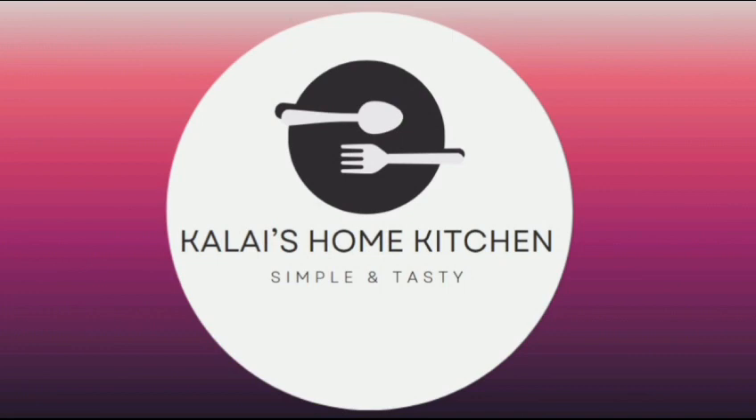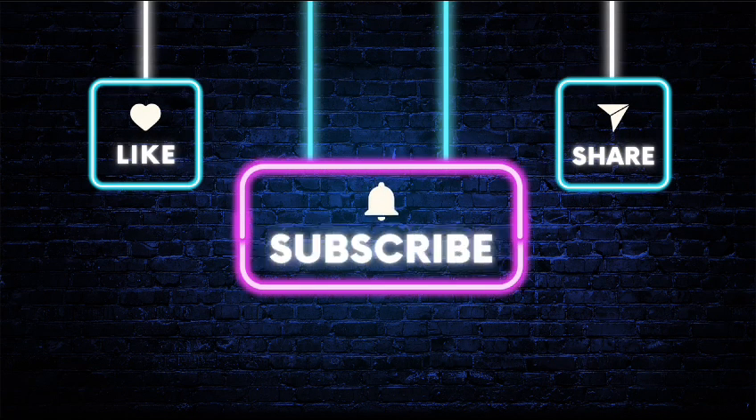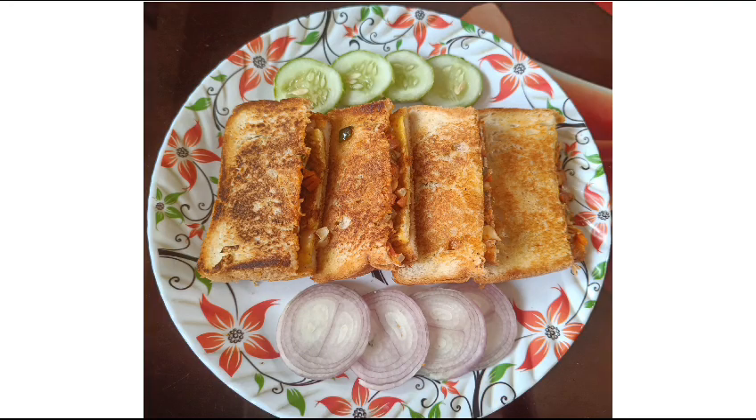Hello friends, welcome to Kalai's Home Kitchen. In my channel, please like and share, click the bell button and subscribe. You can make a veggie sandwich, very easy and quick taste.